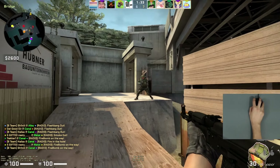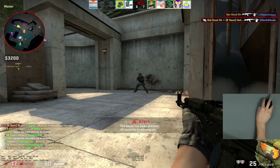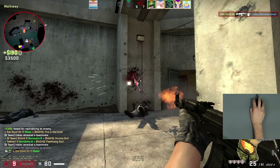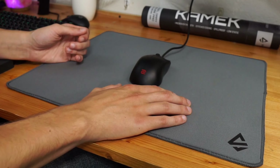Hey guys, this is going to be a quick review of the Spire Kamek, which is a mousepad that I think has flown under a lot of people's radars. I've had it for about a month, and what I can say is that while initially I wasn't a huge fan of it, after spending some time with it in-game, it really grew on me.